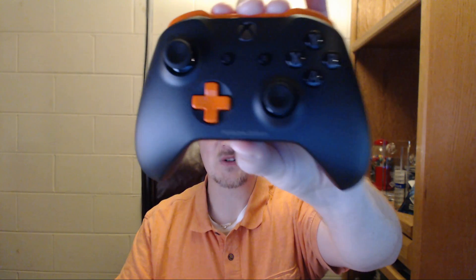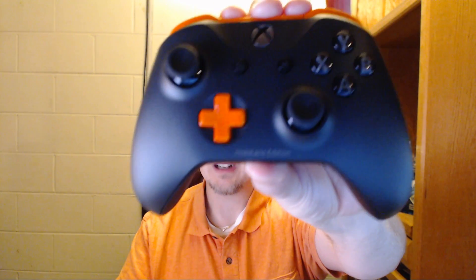Hey, Chad Carter here with LearnHoloLens.com. I'm really excited today because I get to show you this. It's a controller — an official Xbox One controller, HoloLens Edition.